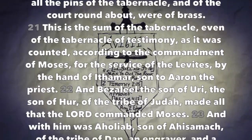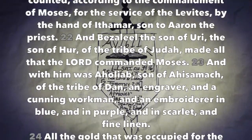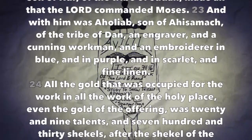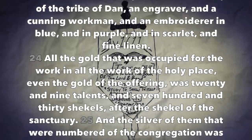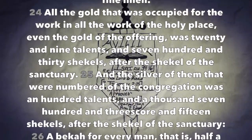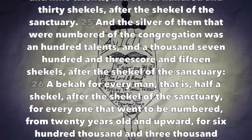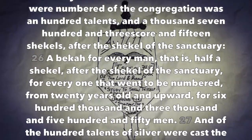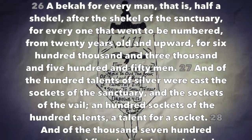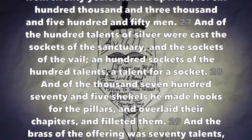This is the sum of the tabernacle, even of the tabernacle of testimony, as it was counted according to the commandment of Moses for the service of the Levites, by the hand of Ithamar son to Aaron the priest. And Bezalel the son of Uri, the son of Hur, of the tribe of Judah, made all that the Lord commanded Moses. And with him was Oholiab son of Ahisamach of the tribe of Dan, an engraver and a cunning workman and an embroiderer in blue and in purple and in scarlet and fine linen. All the gold that was occupied for the work, even the gold of the offering, was twenty-nine talents and seven hundred and thirty shekels after the shekel of the sanctuary. And the silver of them that were numbered of the congregation was a hundred talents and a thousand seven hundred and threescore and fifteen shekels after the shekel of the sanctuary — a bekah for every man, that is half a shekel after the shekel of the sanctuary — for everyone that went to be numbered from twenty years old and upward, for six hundred thousand and three thousand and five hundred and fifty men.